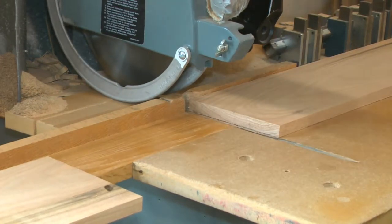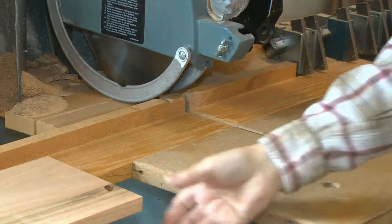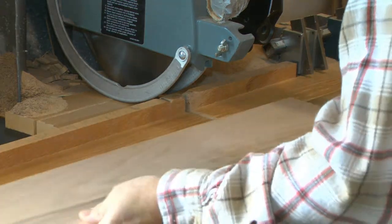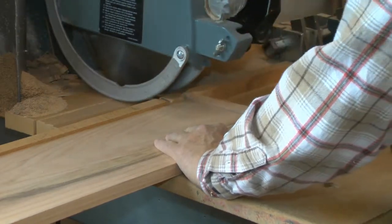All our work is done in our shop near Dayton, Ohio. We select the board, examine it to make sure there are no defects. Then the board is cut to the correct length for the model we're making.